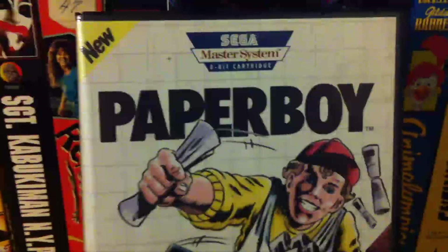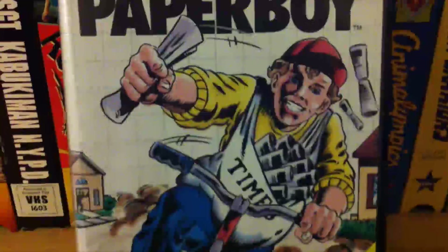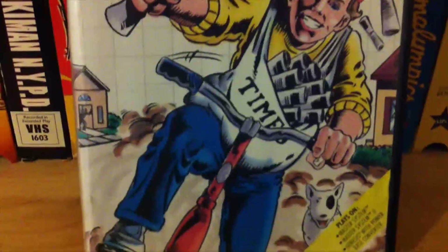New for the Sega Master System, it's Paperboy. It's actually not new at all. This game came out in 1984 for the arcades. The arcade version was actually not terrible. Most of the home conversions, however, were.